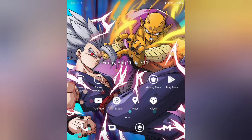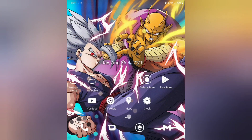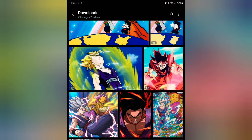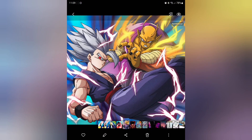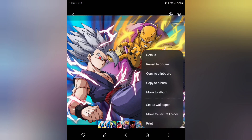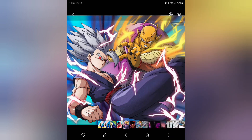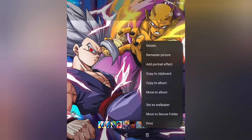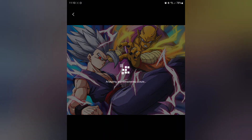The first thing that you're going to want to do is download the wallpapers that I have linked down inside of the description. It's going to be two — this is going to be a two-part tutorial but same concept here. So once you have both of those, go ahead and open that up in your gallery.